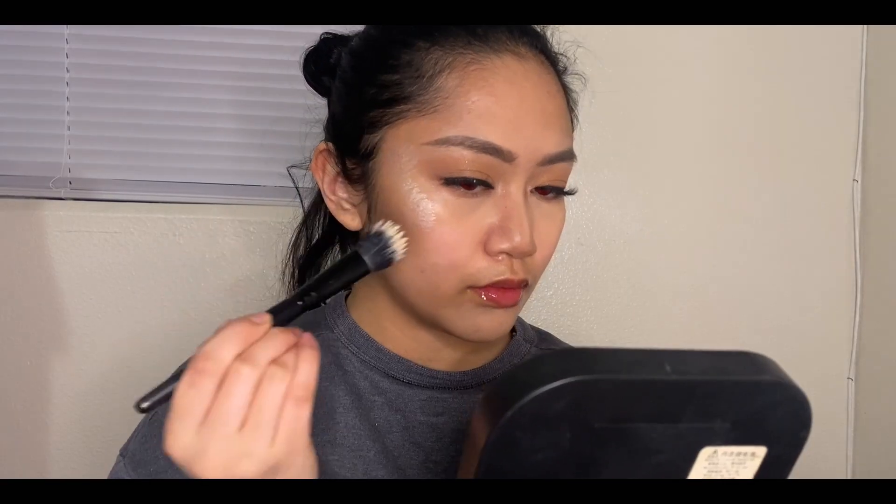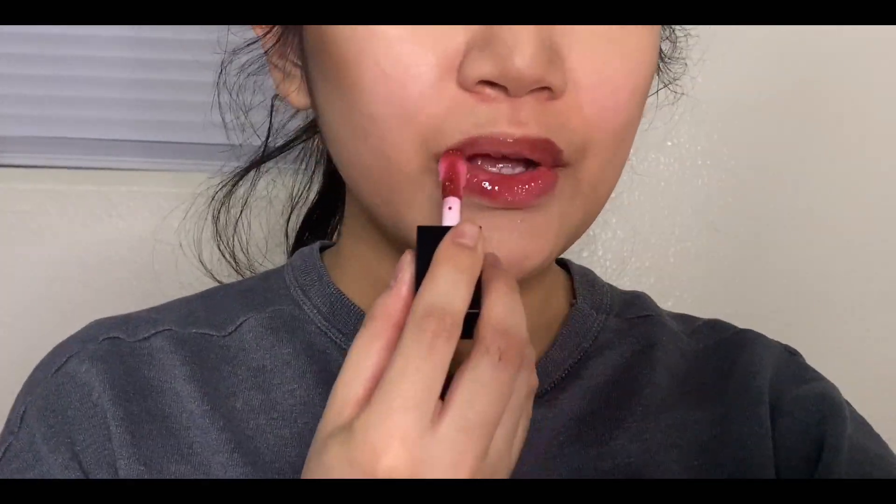Highlighting my cheekbones with the Rare Beauty Liquid Highlighter in Enlighten. For my lips, I'll be using the Elf Lip Oil in Jam Session.